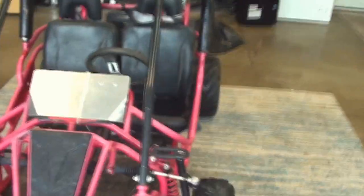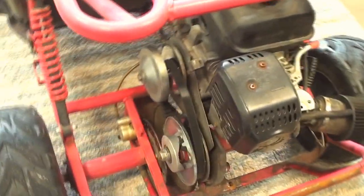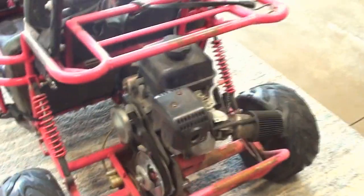First off we need to take the headlights off, and that's all for now until parts come. I also have new belts coming for this because this thing just eats belts, and I've been having a lot of power issues with this motor.